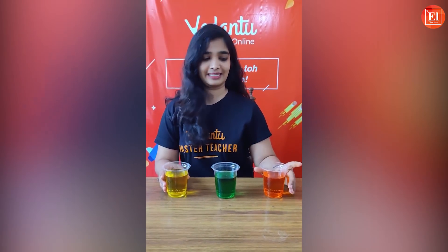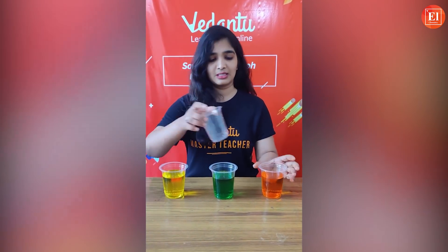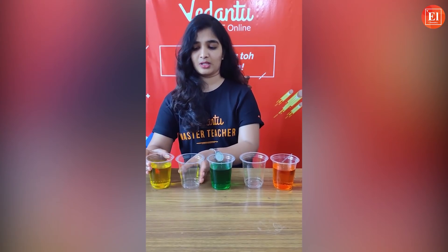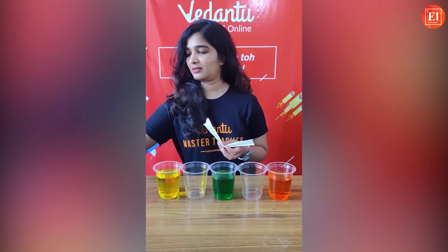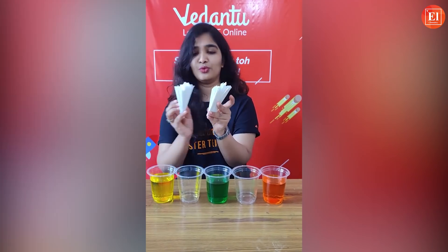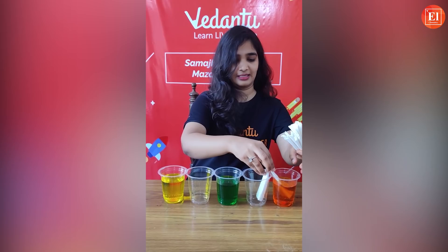As you can see, I have taken equal amounts of water in three different glasses and added different food colors — you can add whichever color you have at home. Then keep two empty glasses between these filled ones. Now take the kitchen towel or tissue and fold it this way. I have prepared four folded tissues.